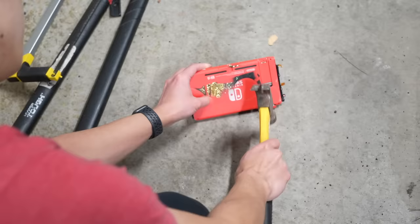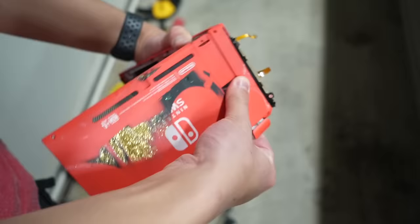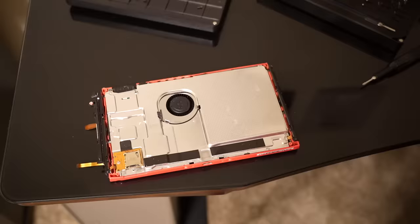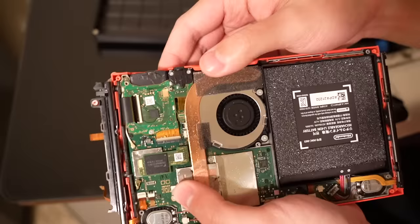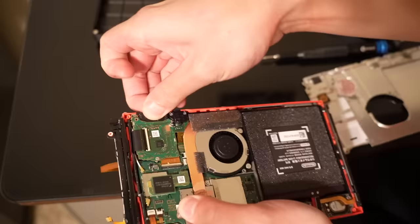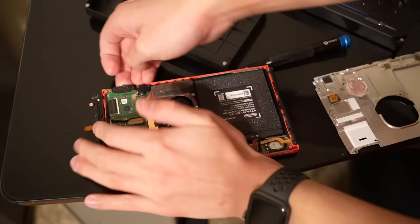That drill bit's gonna be a problem. There we go. There's the game card. Since the drill bit is removed, can we take it out? The click is still not working. Thermal paste. I removed most of the screws. Come on out.